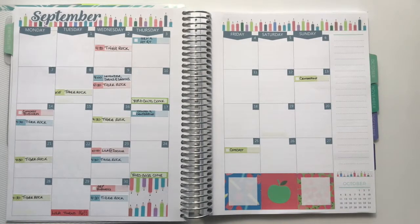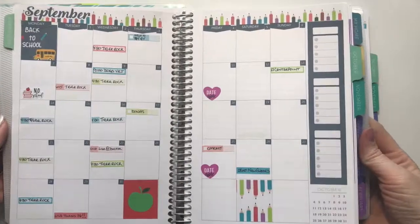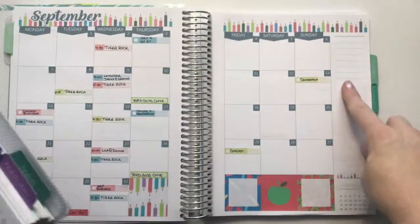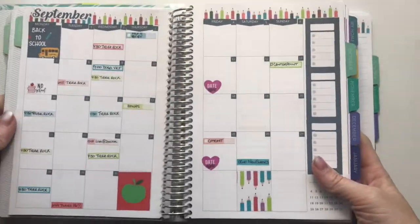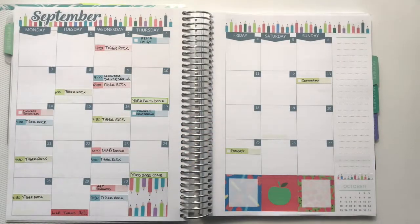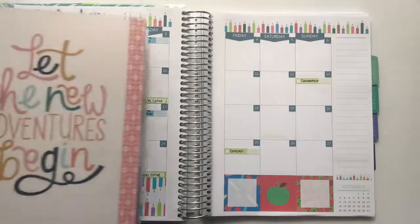That is my monthly layout in the 7x9 planner. I did do it a little bit differently than in the A5 — in the A5 I also included the boxes on the side, which I didn't do in the 7x9. They do look just a little bit different, but that is the setup in both of them. I hope y'all enjoyed this video. If you did, please give me a thumbs up or click that subscribe button down below, and we'll see you next time. Bye!